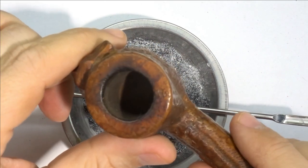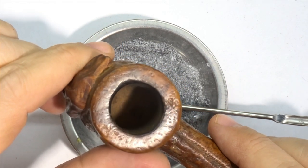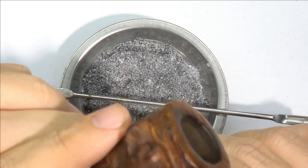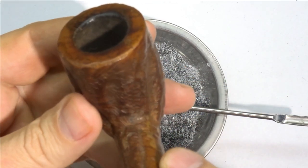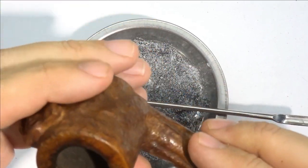We just buffed with some Tripoli. The stain has nicely filled in the parts that were a bit light and is helping conceal those few little nicks and dings around the edges. It's a pretty good match for the rest of the pipe, so all looks good.